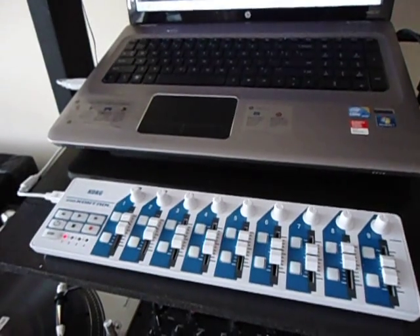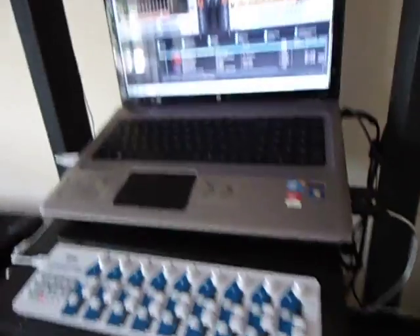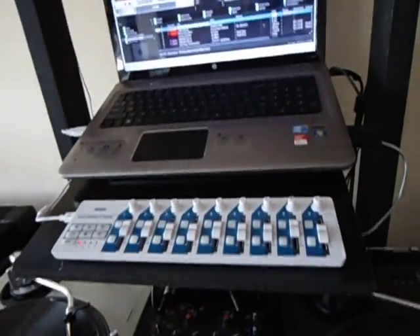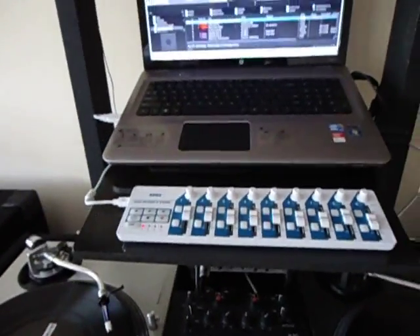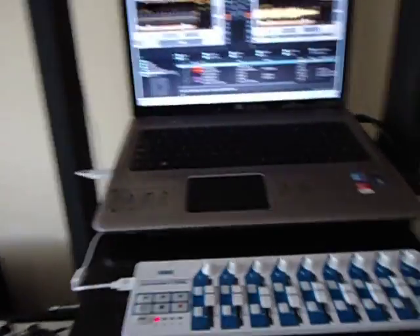All right, this is DJ Punishment — just wanted to help out. Hopefully this will help you out. If you got any questions, just send me a message or anything that I could do for you guys, I would like to help out. Peace!